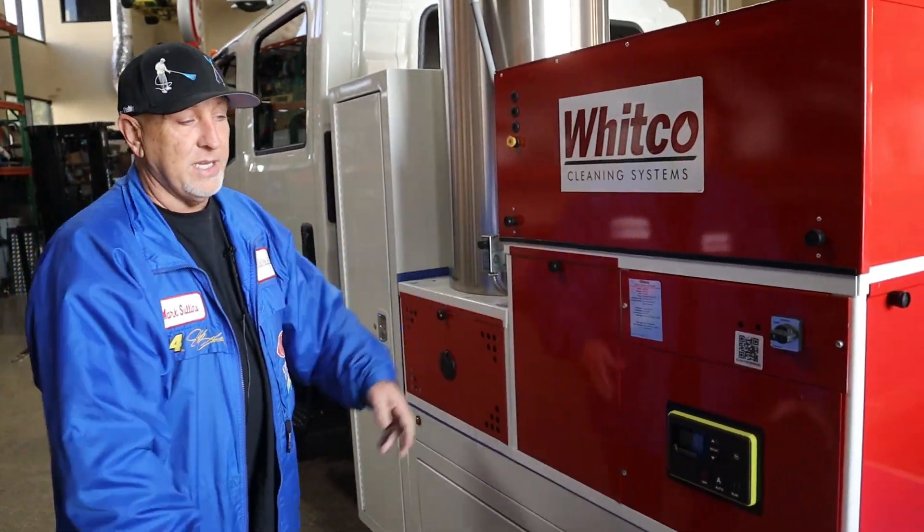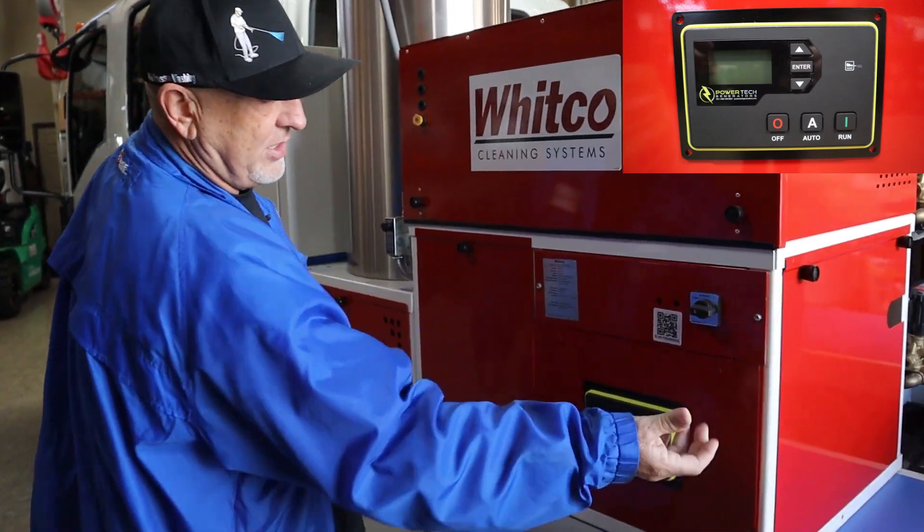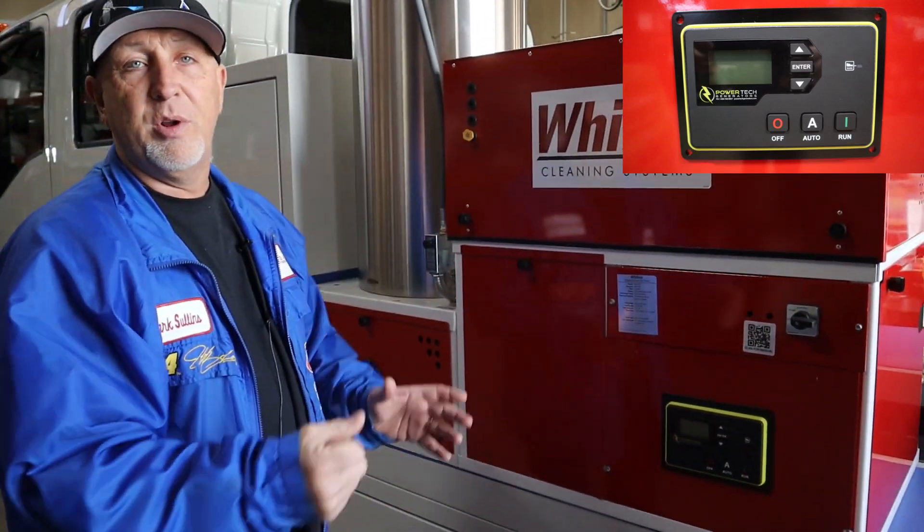The trickle charger is put in. This is the remote for the generator, because when that generator is in there you can't get to it. So you just hit run, crank it right up, and you're ready to go to work.